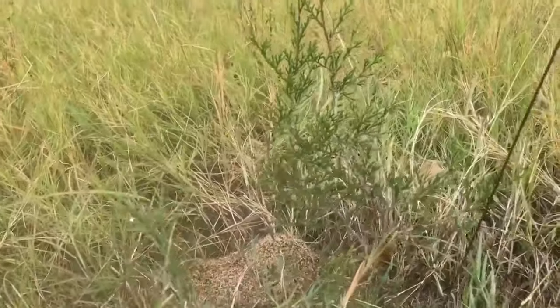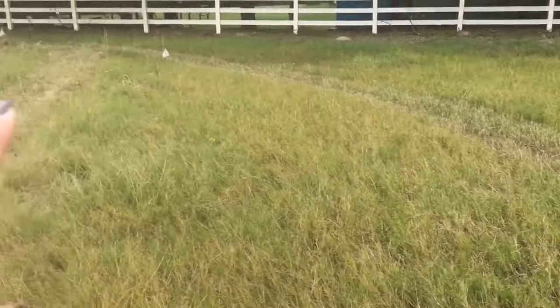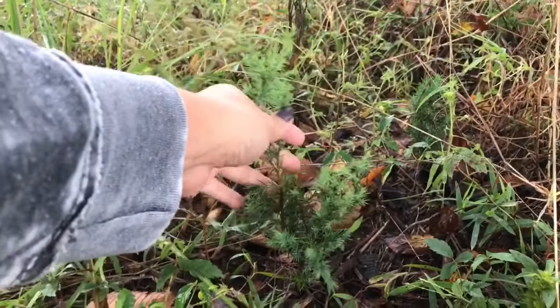Now this little cedar tree that I'm showing you right here is one that I dug up last October and planted in this spot. I think I did about six trees. Three of them ended up getting mowed over, which is why you see these flags on them now.